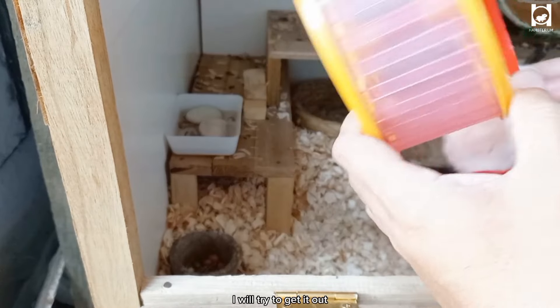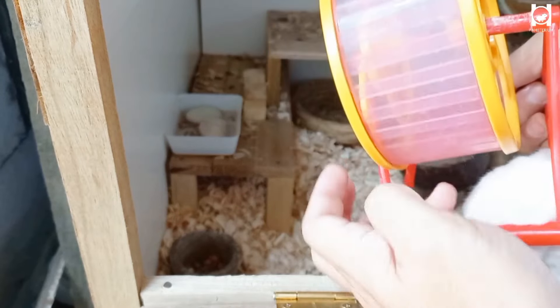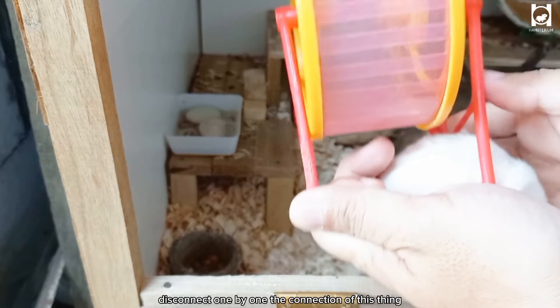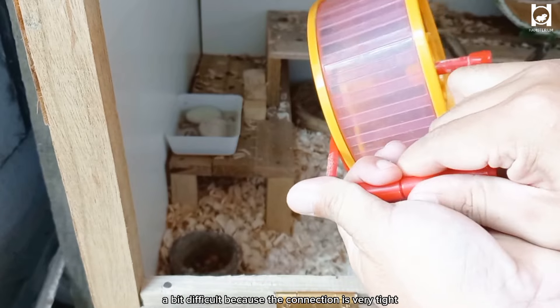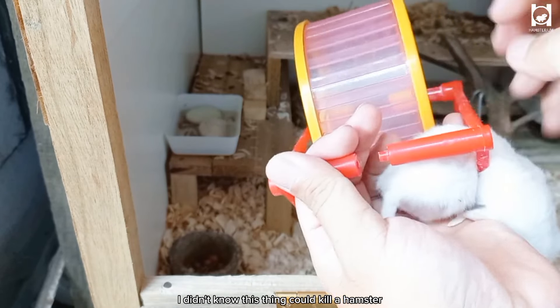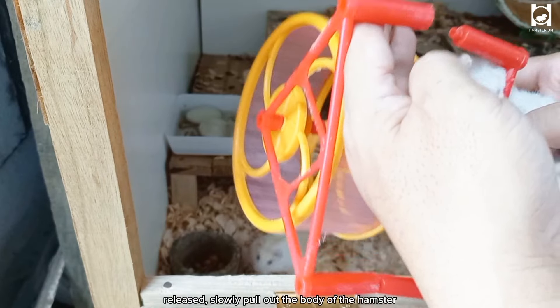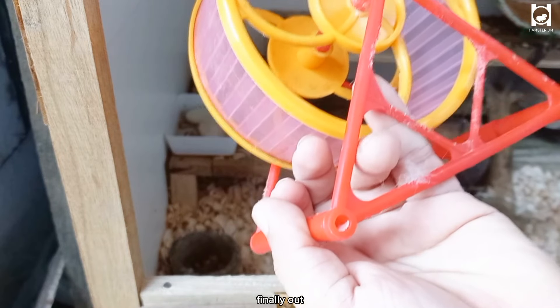I will try to get it out. We're going to disassemble this jogging wheel — disconnect one by one the connections. A bit difficult because the connection is very tight. I didn't know this thing could kill a hamster. Released. Slowly pull out the body of the hamster. Finally out.